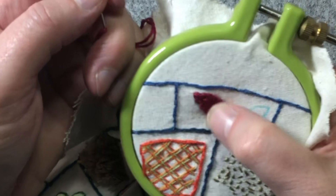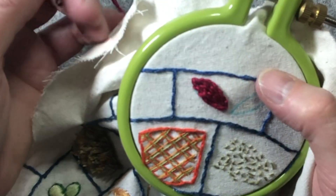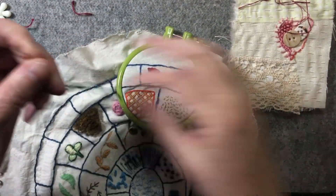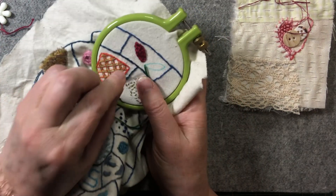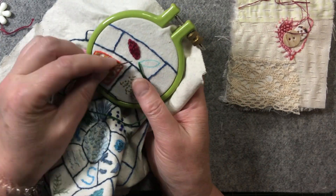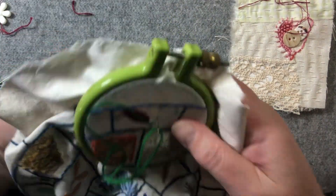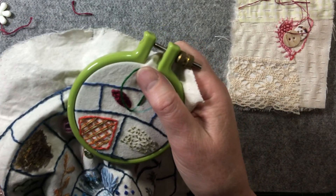So that's how stem stitch looks when it's done and now we'll do outline stitch. Outline stitch is basically the same stitch but instead of coming in with the thread below, you're going to have the thread above — like that.